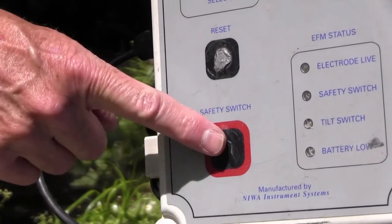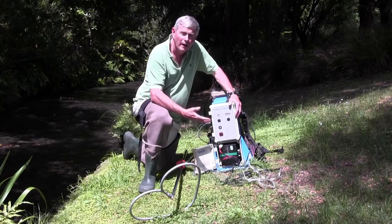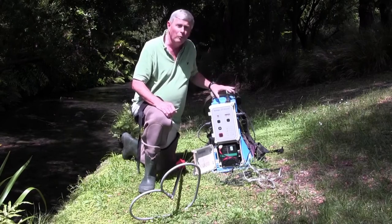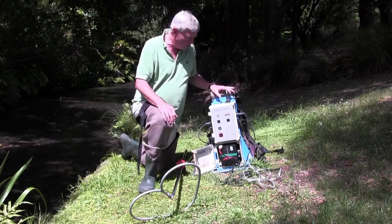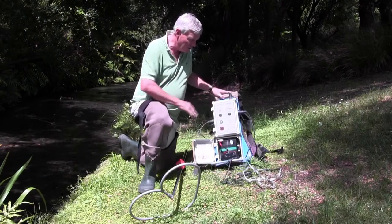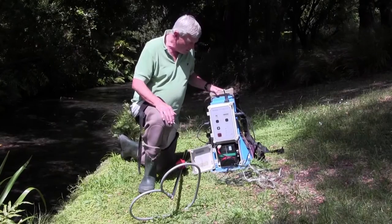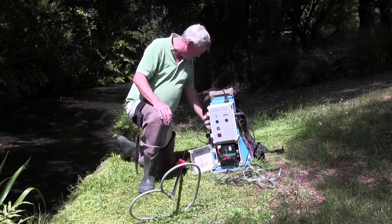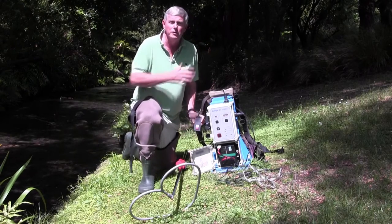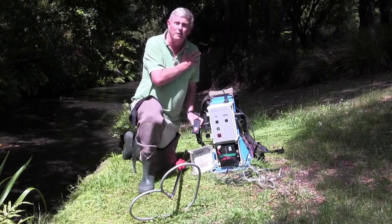There's a safety switch down here which can be turned off by someone who is assisting the operator. While the machine is working in the water it also has a tilt switch, so if the machine is tipped over it will turn off automatically. On the machine there's also a safety switch sitting next to the operator's left hand side which they can press.